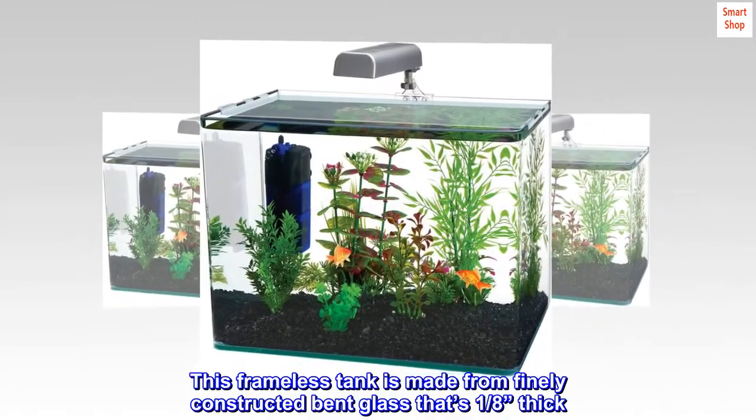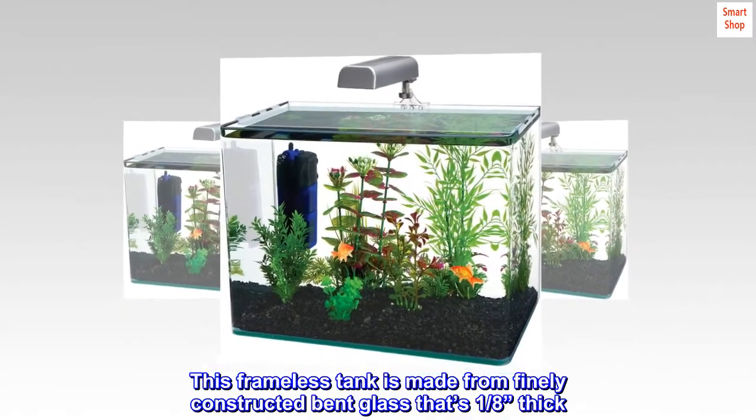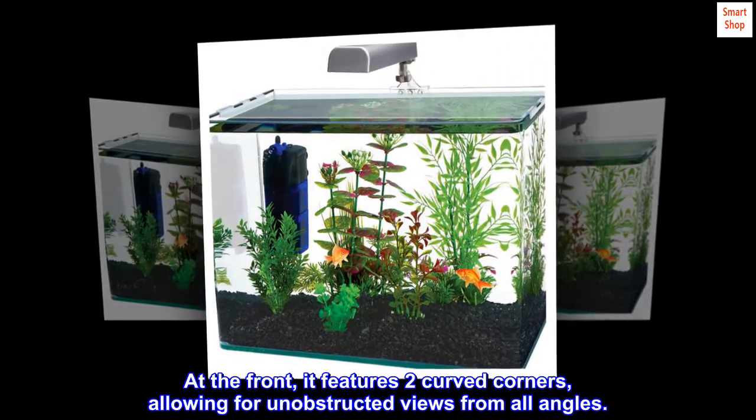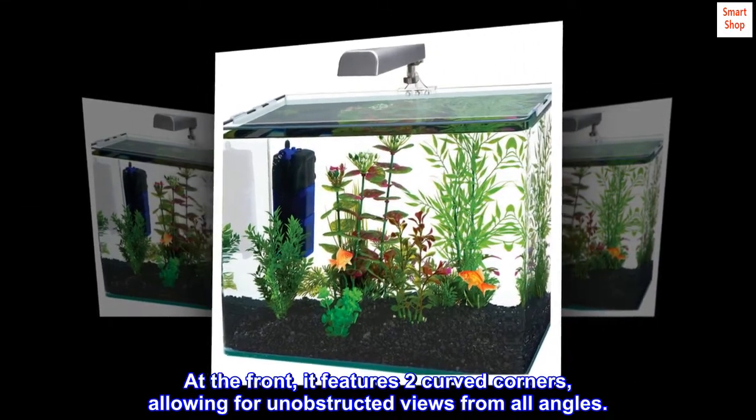This frameless tank is made from finely constructed bent glass that's 1/8 inch thick. At the front, it features two curved corners, allowing for unobstructed views from all angles.